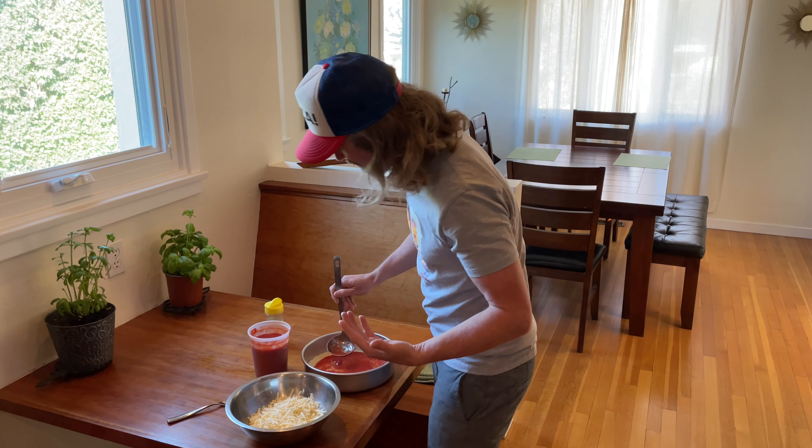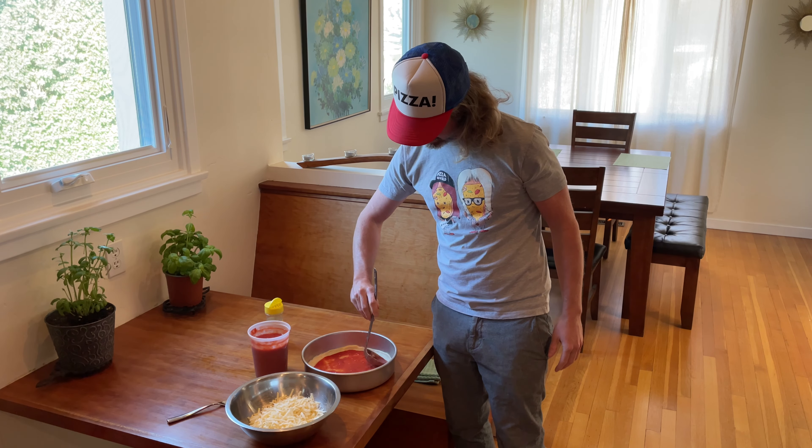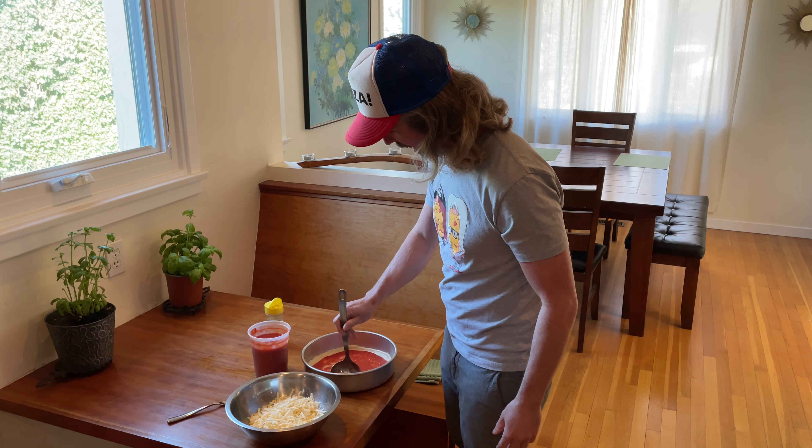With a bar pie, you really want those classic pizzeria flavors, and for me that's definitely some dried oregano in the mix. I'm seasoning it directly on the pie, but you can also mix it into your sauce if you're making a big batch.